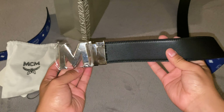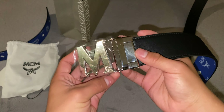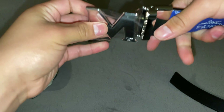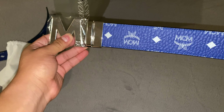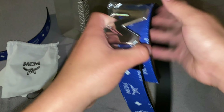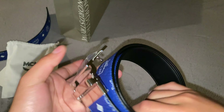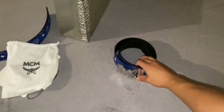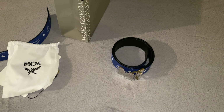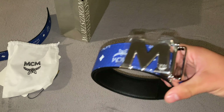So you have the black and silver buckle side, and then if you want the blue one, pull it firmly, spin it, and then you've got the blue belt with the silver buckle. What's very nice about these MCM belts is that you get two in one, which is pretty good for the price of $320 — you're technically getting two belts for the price of one.